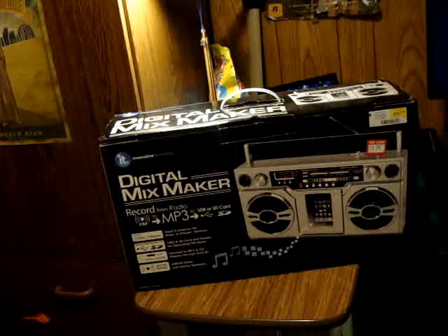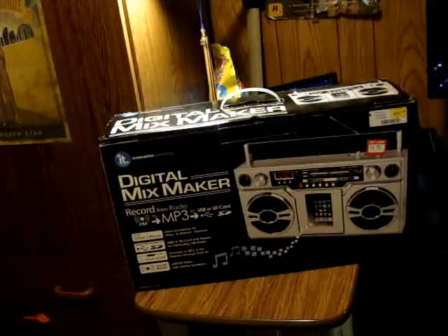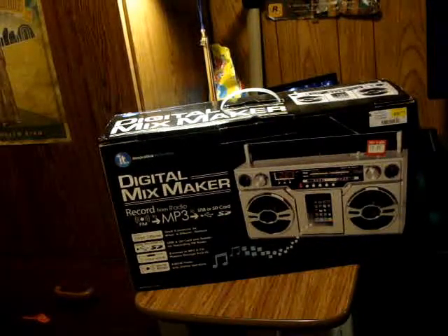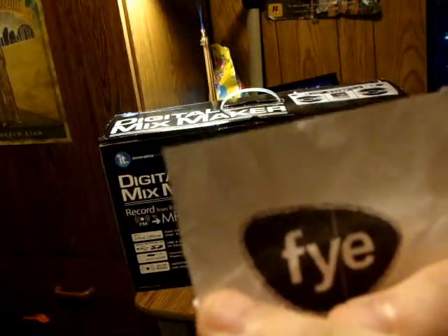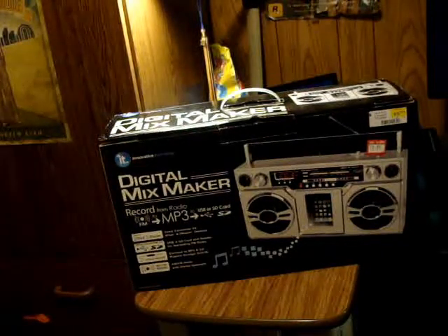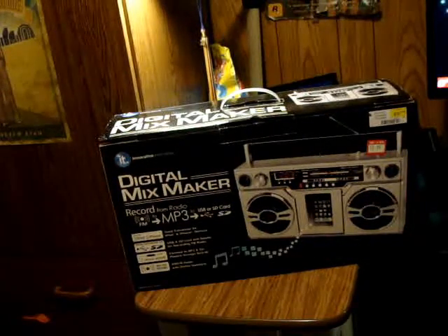I found this at the mall last Friday. I bought it at FYE — I don't know if you guys have it or not. I got the receipt right here. It says right there on the box — I don't know if you guys can see it — but it used to be $100, but they rolled it back to $60, so I had to get it. The grand total came out to $63.59.